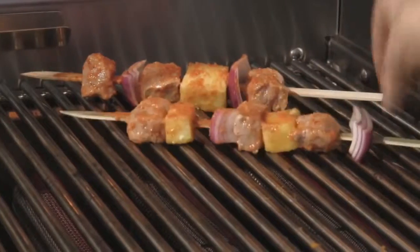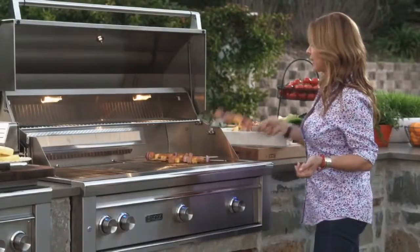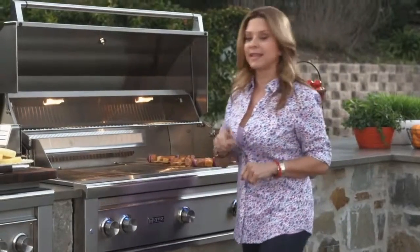That one we're doing on high heat. We just put these on. I love doing skewers because it's like having a meal on a stick. We're going to let those cook — those are probably going to take the longest.